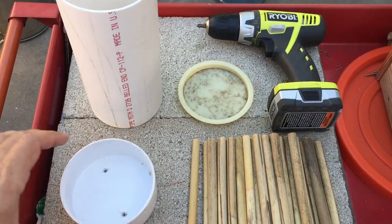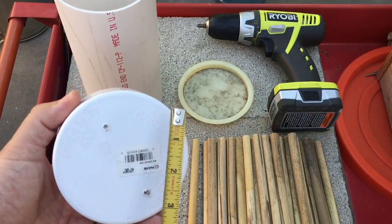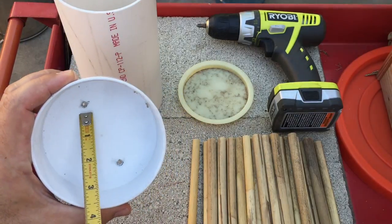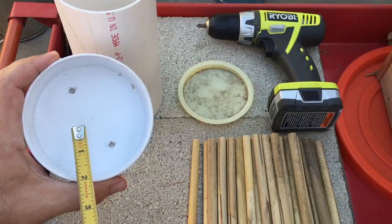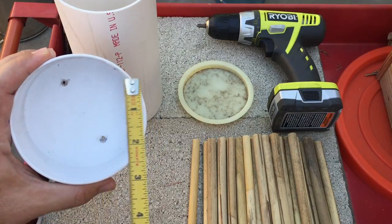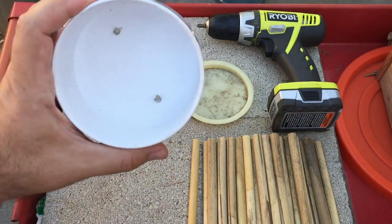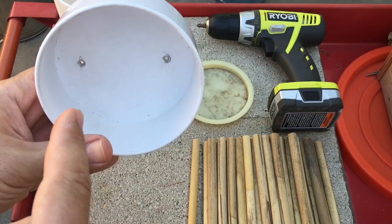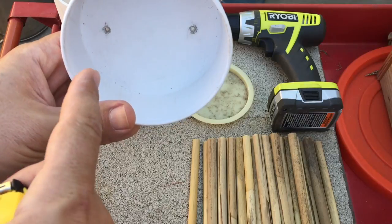So about nine inches on that. Then you want to get a four-inch cap with a flat bottom — make sure it's flat. You want to get either self-tapping screws or pre-drill these into the wood behind it. When you're drilling it in, just put the cap against the fence or whatever you're going to put it on, then put those screws in.